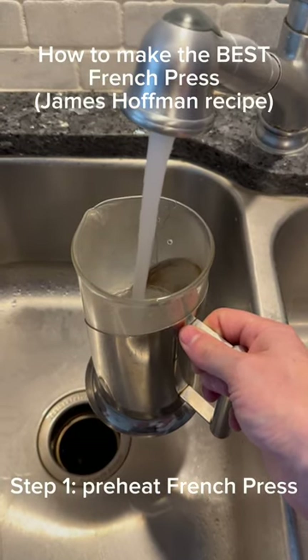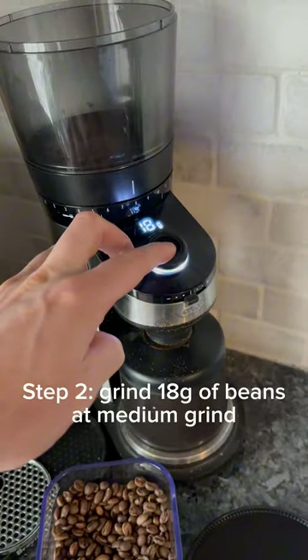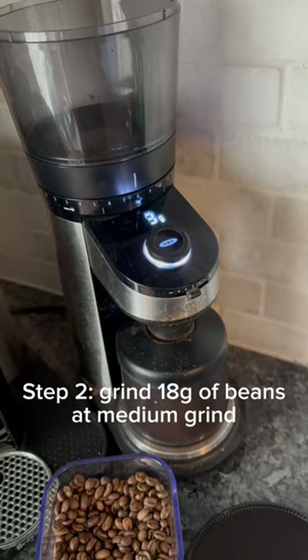Step 1: Preheat the French press. Step 2: Grind 18 grams of beans at a medium grind.